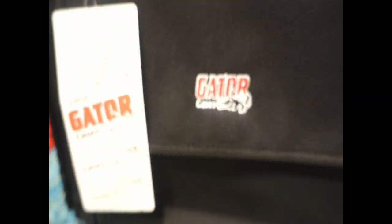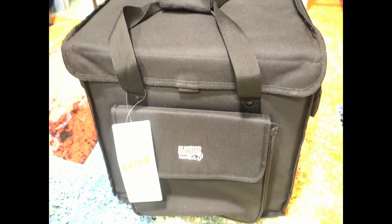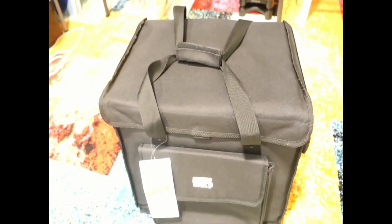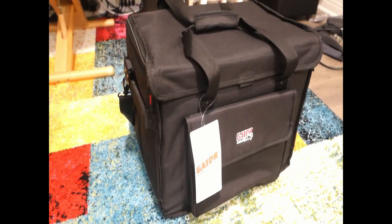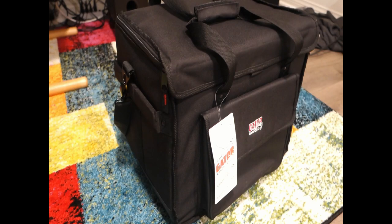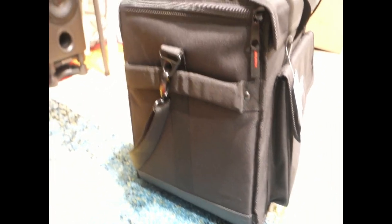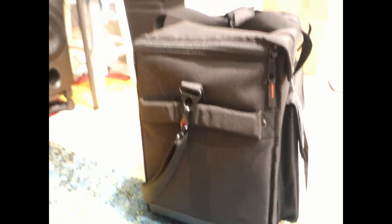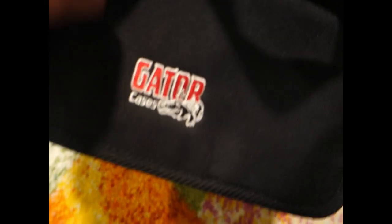Greetings everyone, this is Those Reviews and we are going to do a review of the Gator Gear bag for 5-inch studio monitors. This is a really popular bag from Gator Gear. Here we have a large exterior storage pocket for cables and accessories.